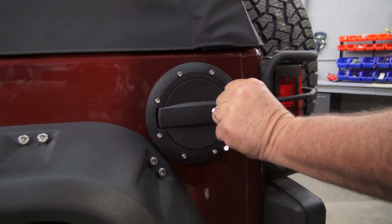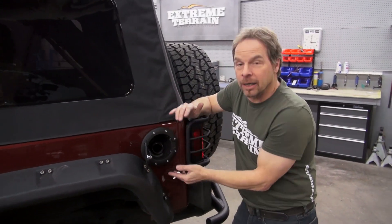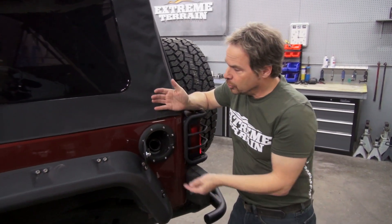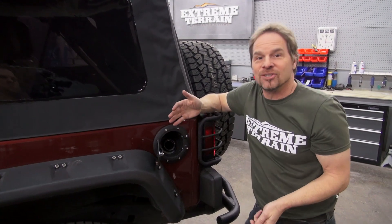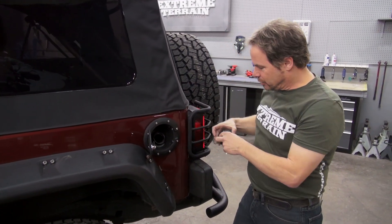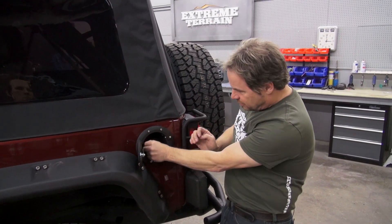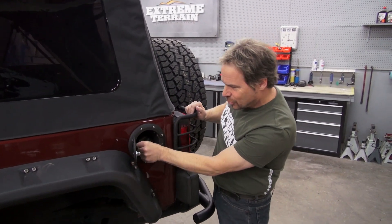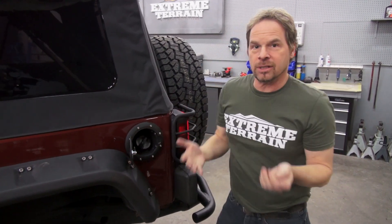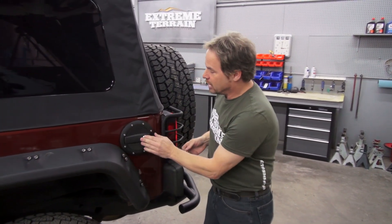Now, I wouldn't even consider this a styling accessory, even though it looks really good and matches the wrinkle black powder coat on some of the other parts of this vehicle. The studs match our wheel flare studs, so it does tie in stylistically. However, the security this now gives me for protecting my investment in fuel, and as an overall theft deterrent, is going to tell the person looking at this Jeep that I take my security seriously — there's probably nothing stealable in this rig.